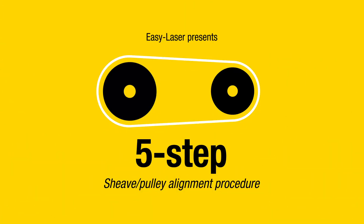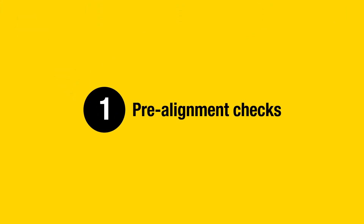EasyLaser presents a 5-Step Sheave or Pulley Alignment Procedure. Step 1: Pre-alignment Checks.